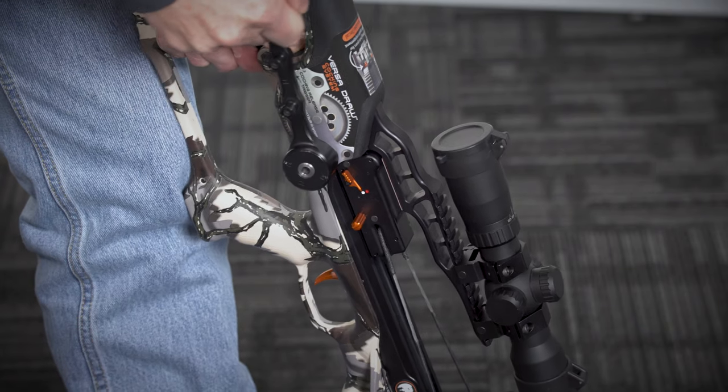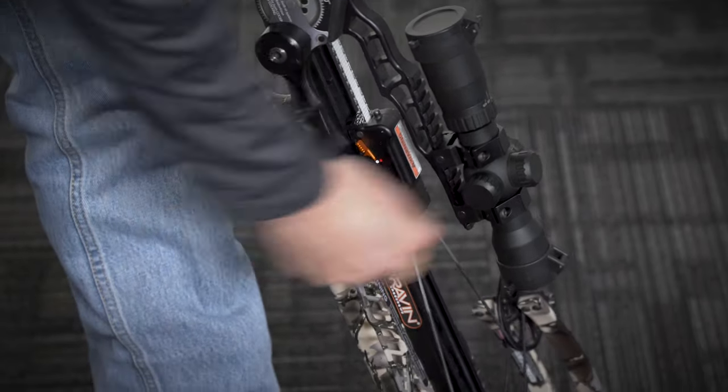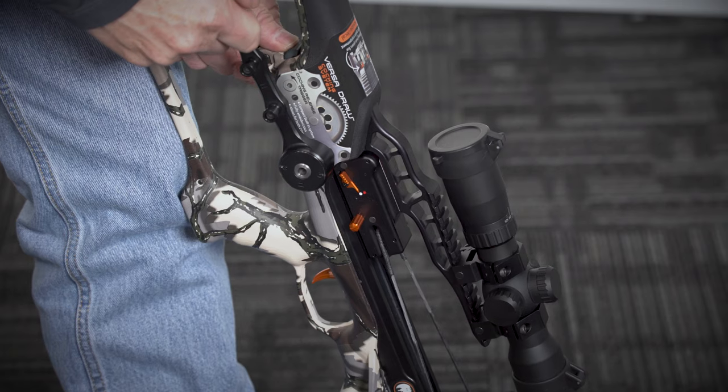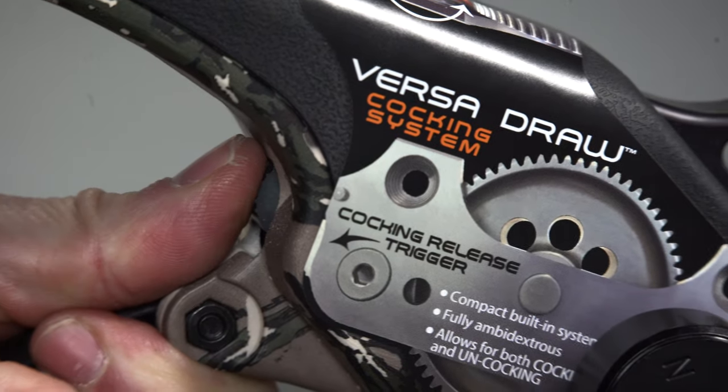Be sure you have a firm grasp on the rear grip and the cocking handle during the decocking cycle. Failure to do so can result in serious injury and malfunction. While applying slight forward pressure to the cocking handle with one hand, depress the thumb release down with the other hand. The force of the drawstring will be immediately transferred to the cocking handle.